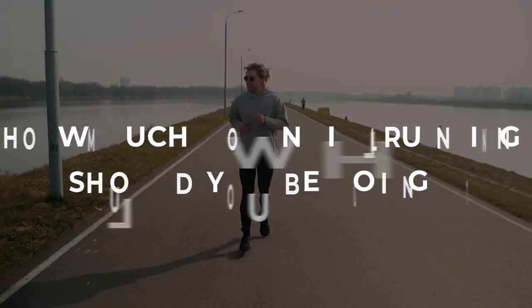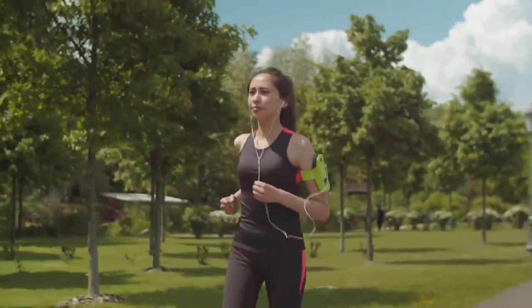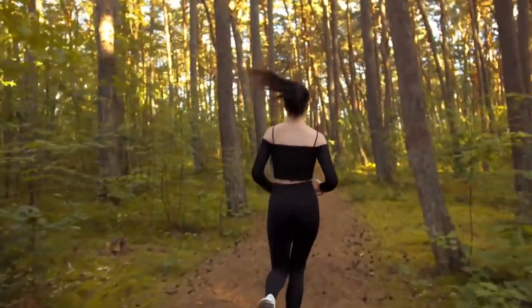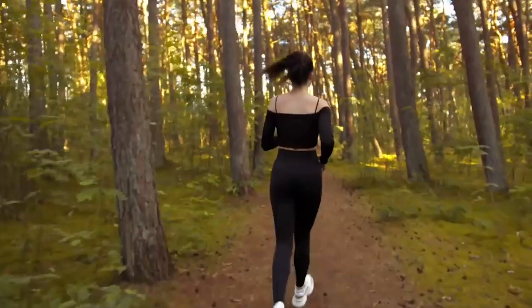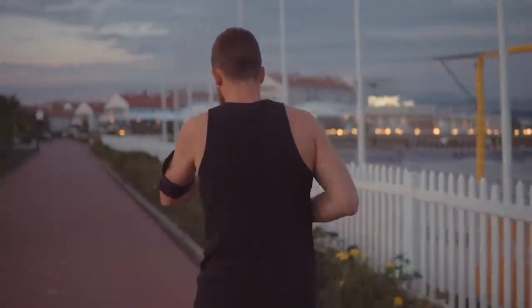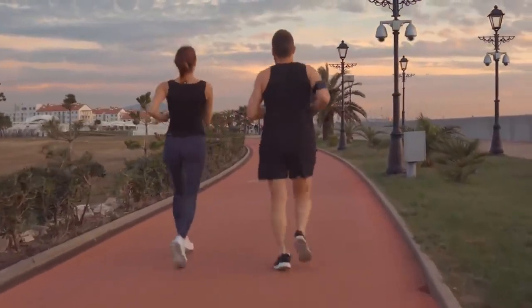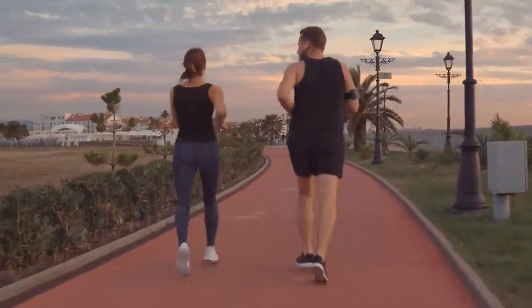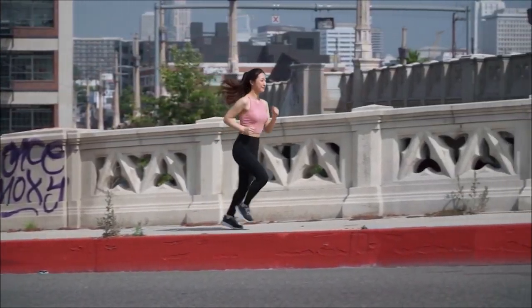Now that you know how to run downhill well, how much downhill running should you be doing? If your goal is simply to build muscle strength in your legs, adding in downhills once or twice a month is a great way to do it. You can do a specific downhill repeat workout, or you can swap out some of your uphill repeats for downhill repeats in your next hill workout. Instead of just using the downhill as recovery, start with just a couple of repetitions at first, and next month add in a few more as you get stronger. If your goal race has lots of downhill, you'll want to be very strategic about your downhill training.